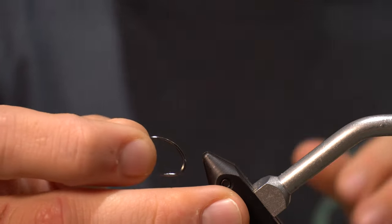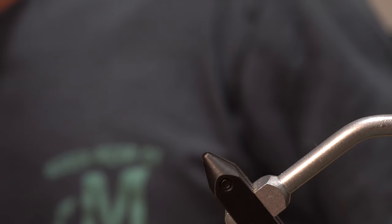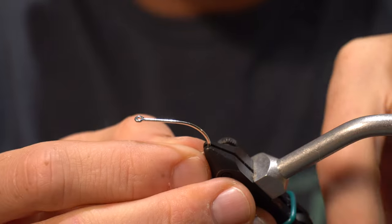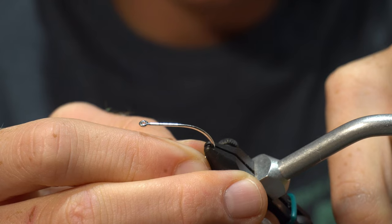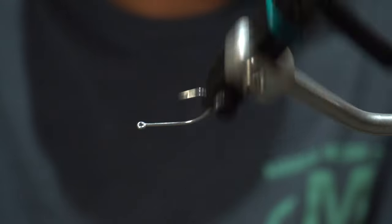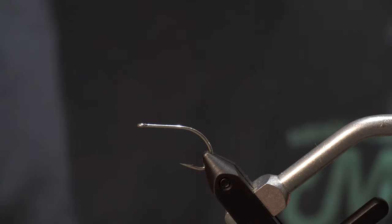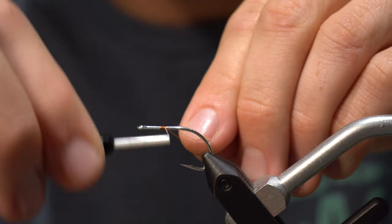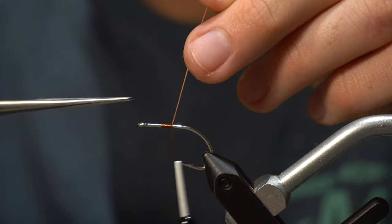I'd like to tie this on either a B10S stinger or a SC-15. I kind of like SC-15s more — it's a shorter shank and it just kind of works better. Whatever hook you like though. This is a size 1 SC-15. I'll grab a thread — I've got brown thread — and throw that right on the hook.